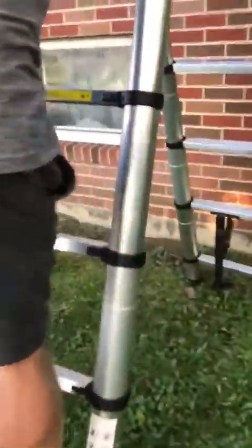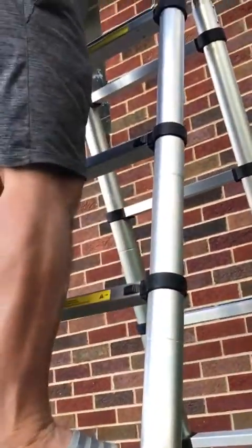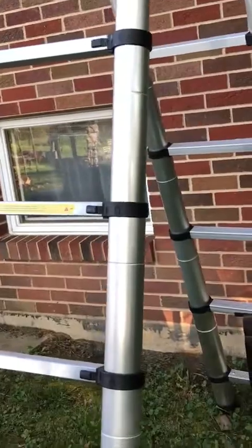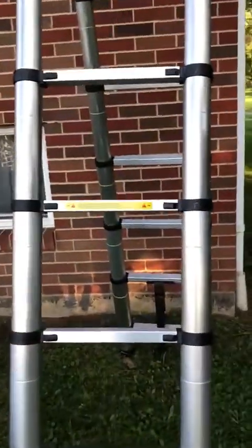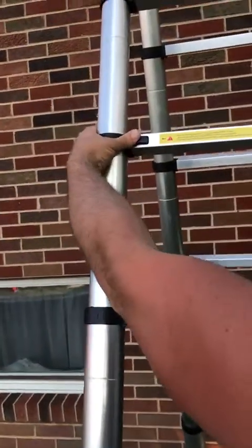I'll just come over here and show you climbing up a little bit. It's a very sturdy ladder — I trust it a lot. I can go up pretty high on it; it has a lot of stability, which is really cool. Coming back down, to collapse it you have to do it tier by tier.